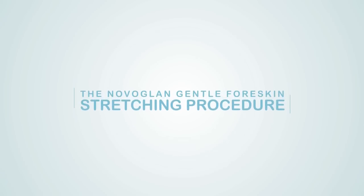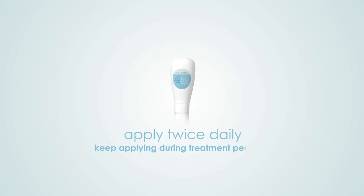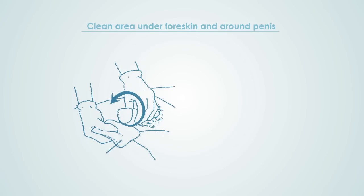The NovoGlan Gentle Foreskin Stretching Procedure. If you have a steroid or NovoGlan cream, apply twice daily or as directed, starting a few days before you begin stretching and keep applying during the treatment period. Clean the area under the foreskin and around the penis. You can use a small amount of NovoGlan soap.